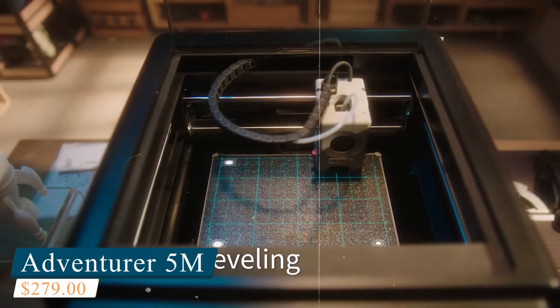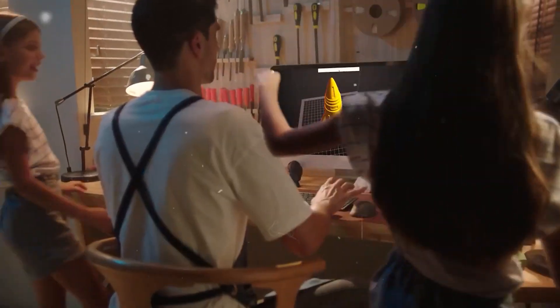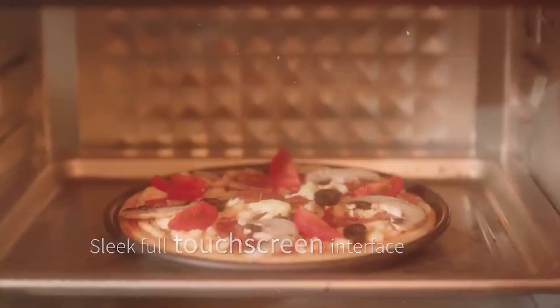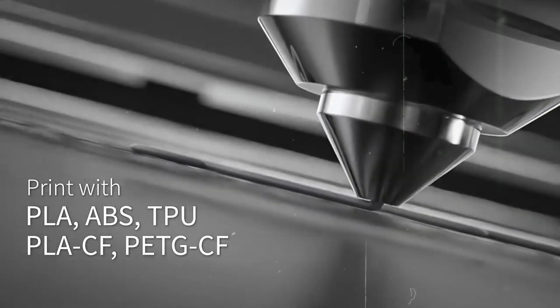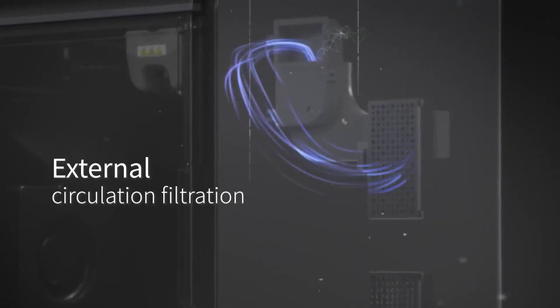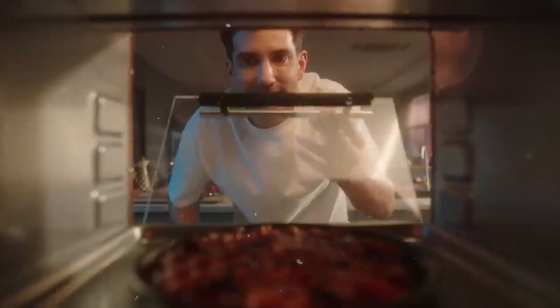Number five: the Flashforge Adventurer 5M. The Flashforge Adventurer 5M is an excellent entry point for anyone new to 3D printing who wants multicolor capabilities without dealing with a steep learning curve. Designed with ease of use in mind, it still delivers impressive performance. With a 220 x 220 x 220 mm build volume, it offers ample space for everyday prints. One of its standout features is speed — it can hit up to 600 mm per second with rapid acceleration, delivering fast results without sacrificing much on print quality.